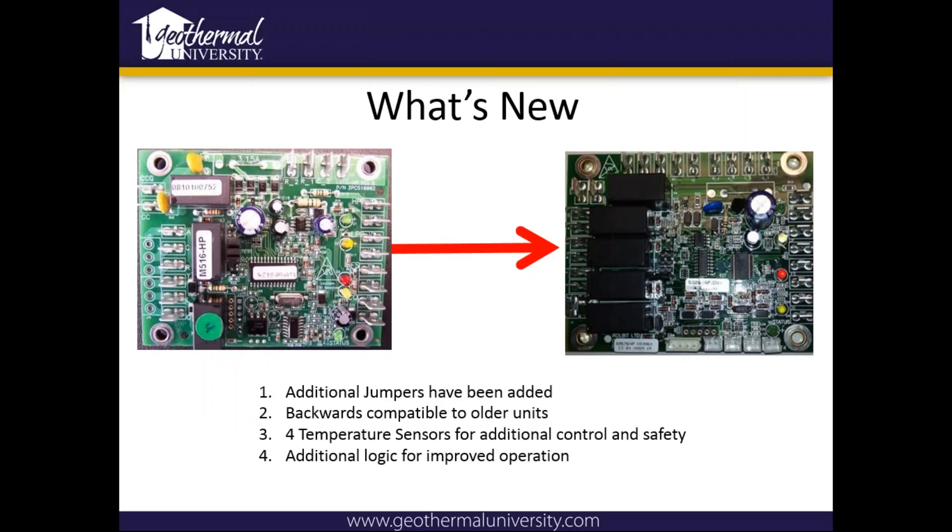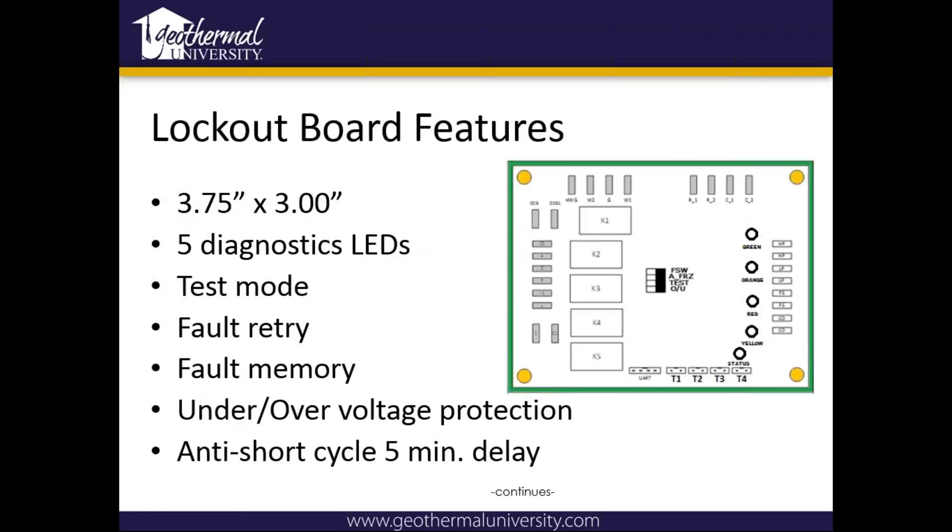There's been some additional jumpers added. It's backwards compatible with four extra sensors T1 through T4, and a little better logic on that board. It's got five diagnostic LEDs and a test mode — those little switches in the middle of the board are actually jumpers. There's a test jumper on that board, and if you pull it, it'll speed up the time delay built into the board so you can run the unit and test it. It's got fault retry — it'll try three times before a hard lockout. It does have fault memory as long as high voltage power hasn't been removed. We've got under/over voltage protection and a five-minute anti-short cycle time delay.